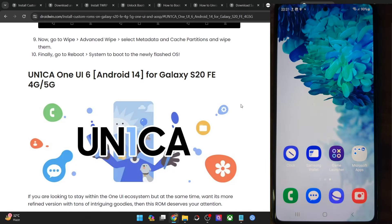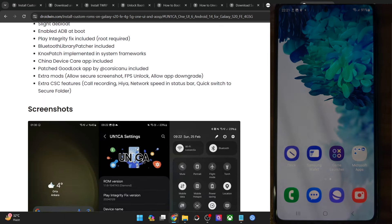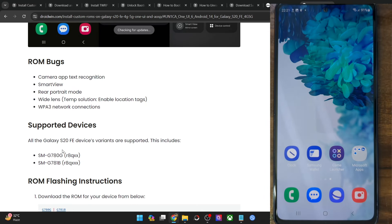Hi guys, this is Satek from Drodwin.com. In this video, we'll show you how to flash the latest One UI 6 Android 14 ROM for your Galaxy S20 FE. The ROM is supported across both the Snapdragon variants, which are the G780G and the G781B.